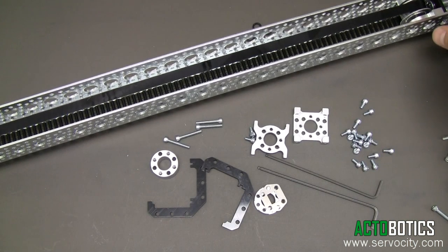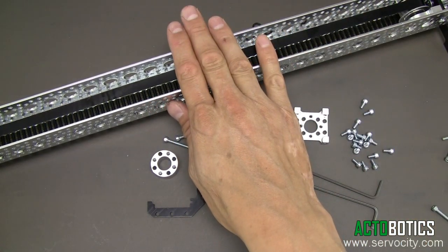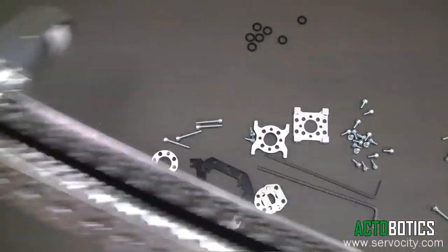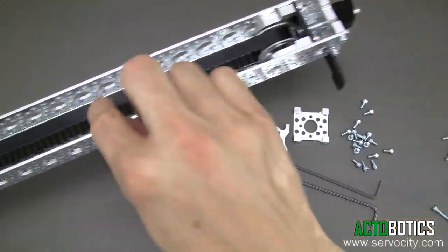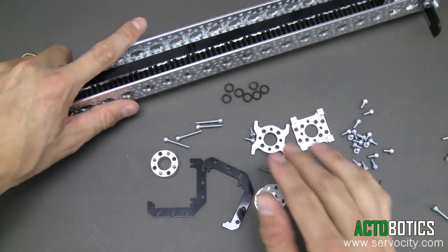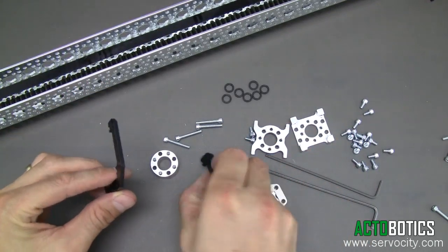Step four of assembling your channel slider kit is actually attaching the sliding mechanism to your channel. So now you have the gear motor bolted, the belt's in, your tensioner's on, the belt's nice and tight. I wouldn't recommend tightening it down too tight. So now we're ready to attach the slider.